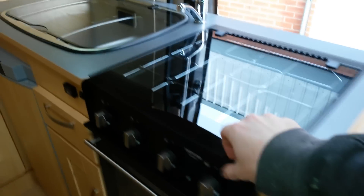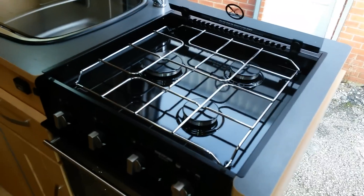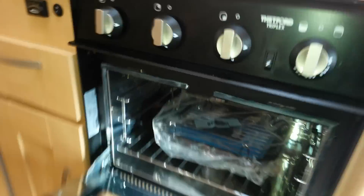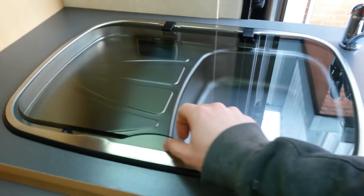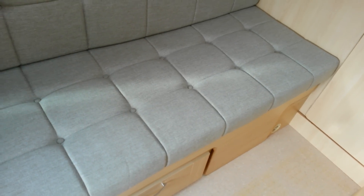That base just slides forward and the backrest drops down to make his bed up. He's got a 3 burner with a grill and oven feature in there as well, a sink and drainer, and a big 80 litre fridge. There's quite a bit of storage in here, and also under the bed, even though there is a combi boiler in there, along with his electrics and battery.